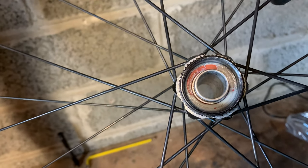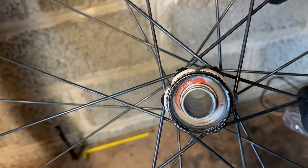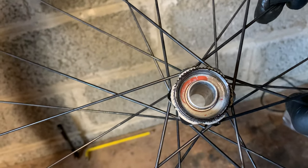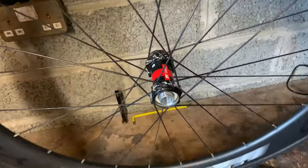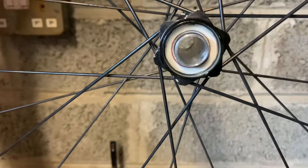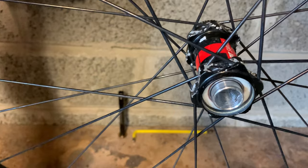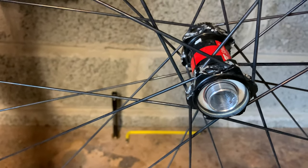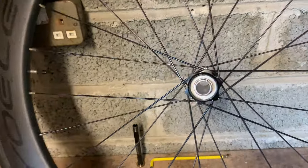Moving up to the bearings — there's some grease I put on there to stop water getting in. I put that in four years ago and haven't changed these bearings since. They're actually the original bearings that came with the hub. So the cap's done its job pretty well. Apparently we just tap out the axle and the bearings come out, so let's try that.